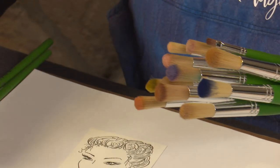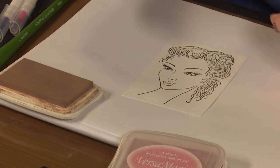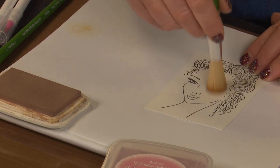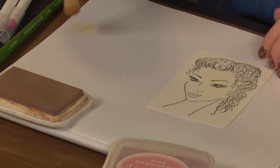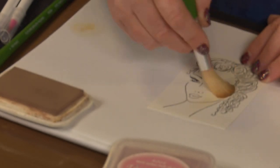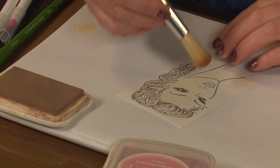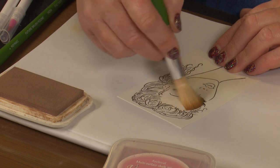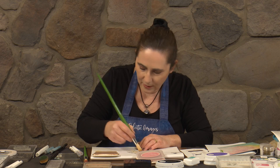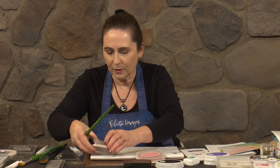I have a second set of brushes for using with my chalk inks, so that they're not getting confused with the ones I use for the dye inks. Let's grab a large one and a small one for our blusher. Now with your Sahara Sand, just pick up a little bit - you can actually use a mask with Miranda, but we're just going to do a very light coverage of foundation here. When you're getting nearer edges, just push the brush down so that you get an edge to the brush, which means you can colour right up to the edge of her.